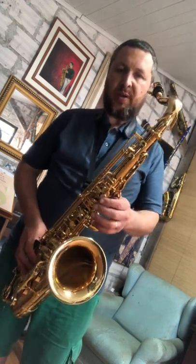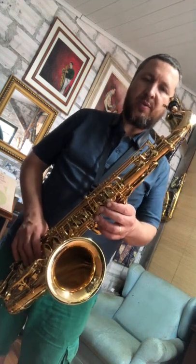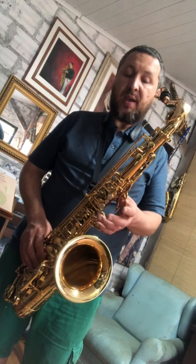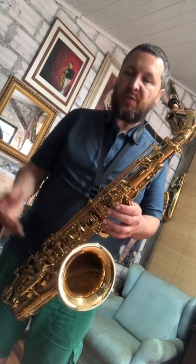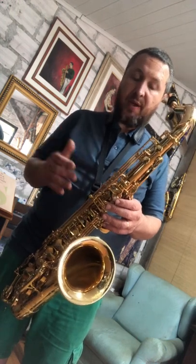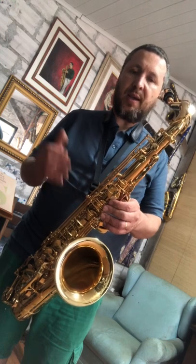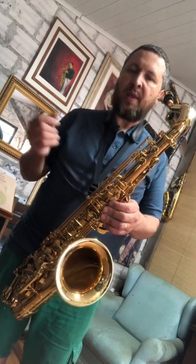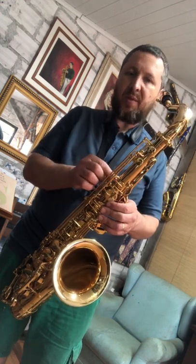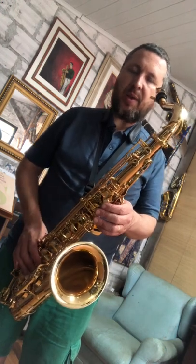O timbre, é claro — muitas pessoas falam dos Mark VI, dos Balanced Action, dos Super Action — que são instrumentos formidáveis, e não há como um saxofone moderno desse ter o timbre de um saxofone antigo. A matéria-prima é diferente. Eles são muito diferentes na sonoridade em relação ao Mark VI e aos Balanced Action. Não há como reproduzir hoje exatamente o que se tinha antigamente.